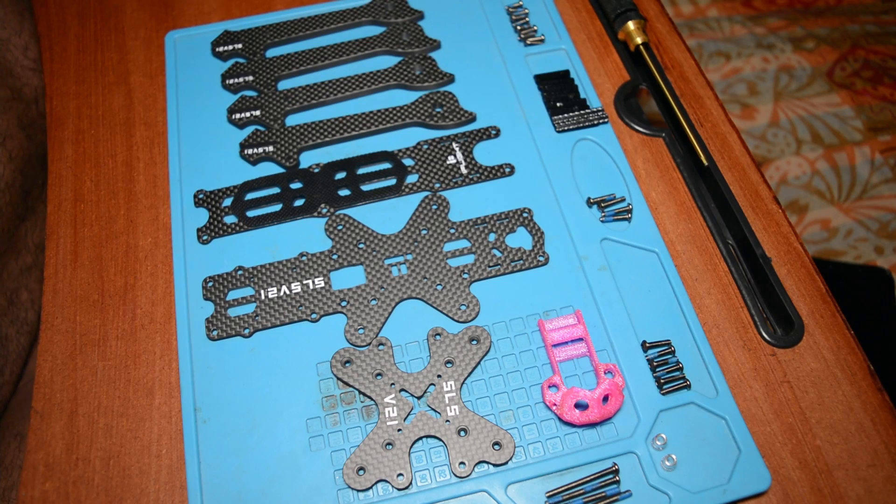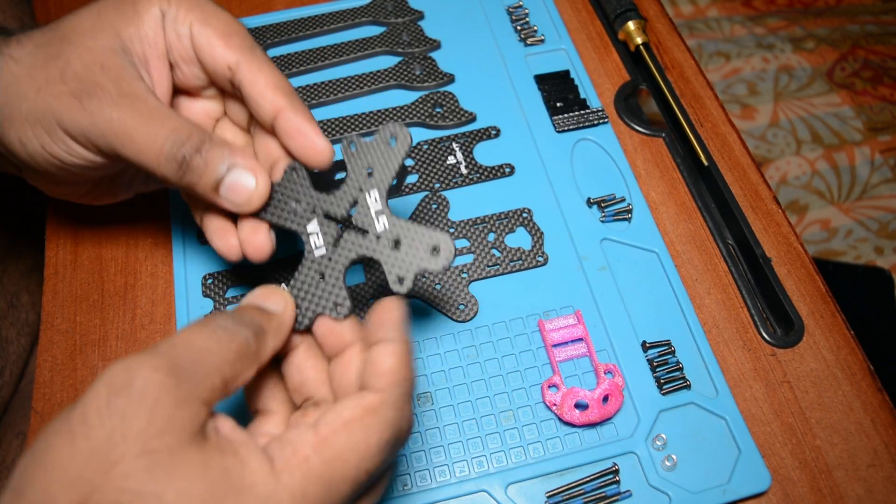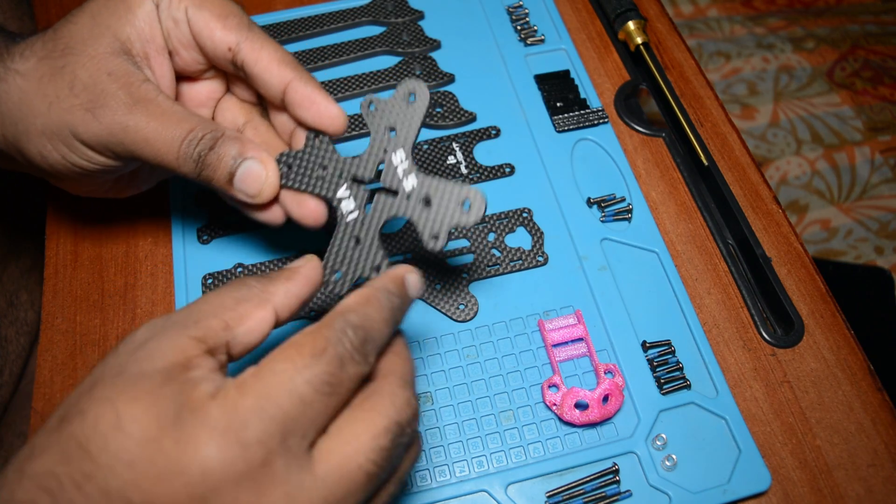Hey guys, welcome to my channel. Today we are going to build this e-frame.